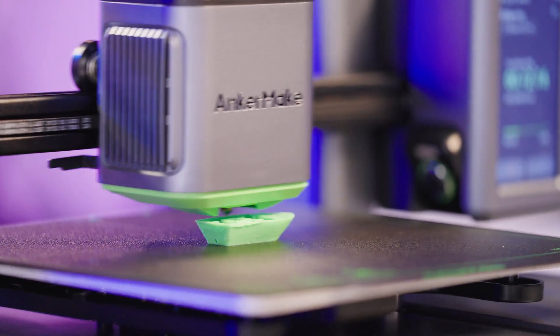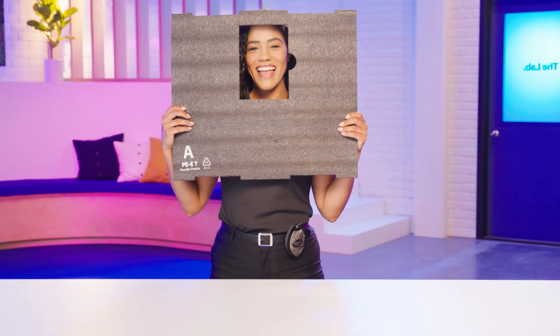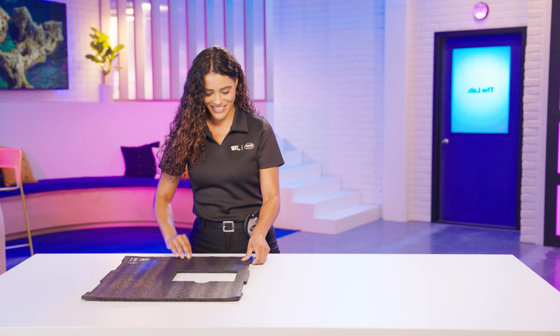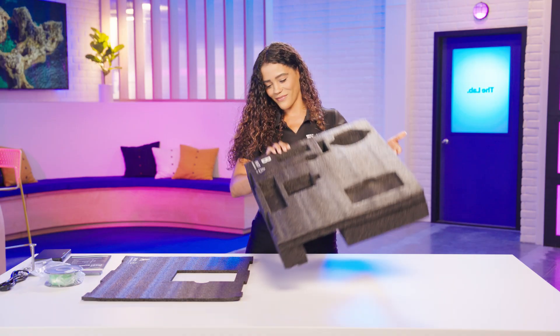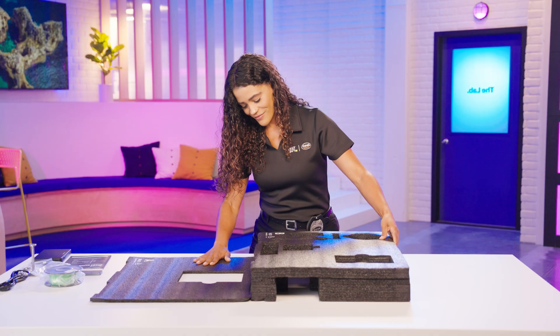Let's assemble the AnkerMake M5 Speedy 3D Printer. Start by laying the top piece of foam on a flat surface with the notches at the top and bottom. Remove all accessories from the next foam piece and place it at the top of the first. This will support the assembly.